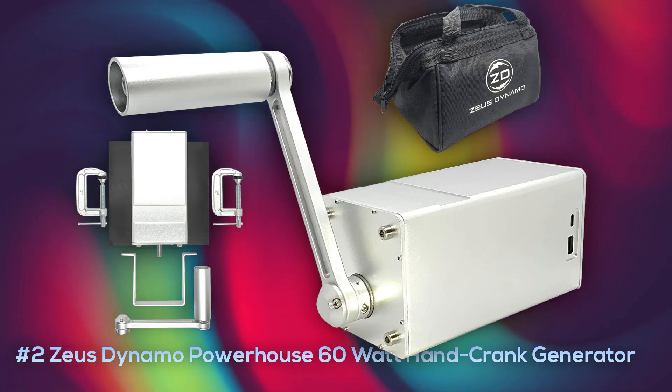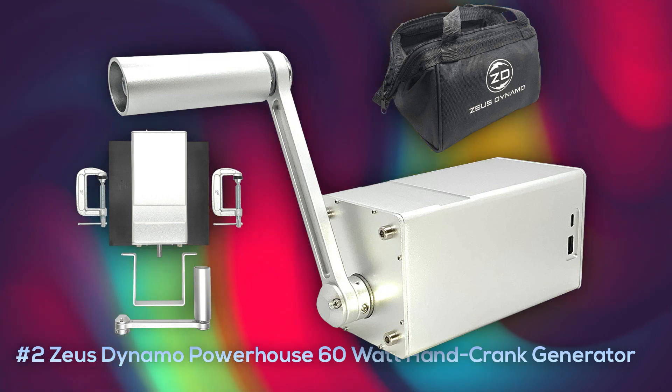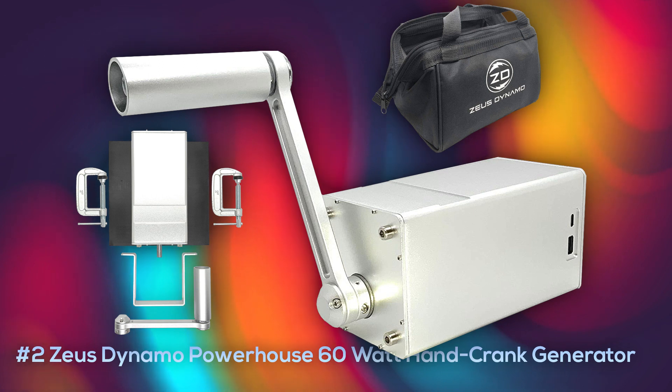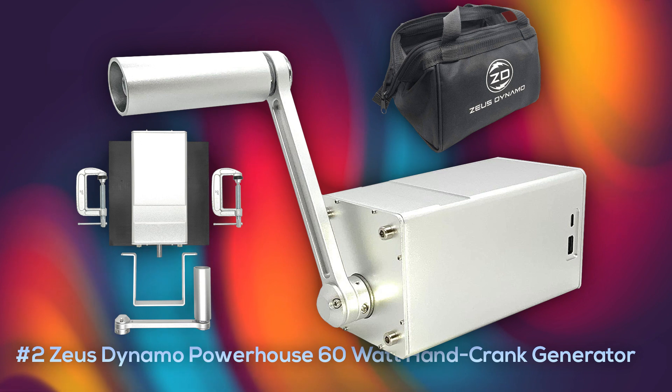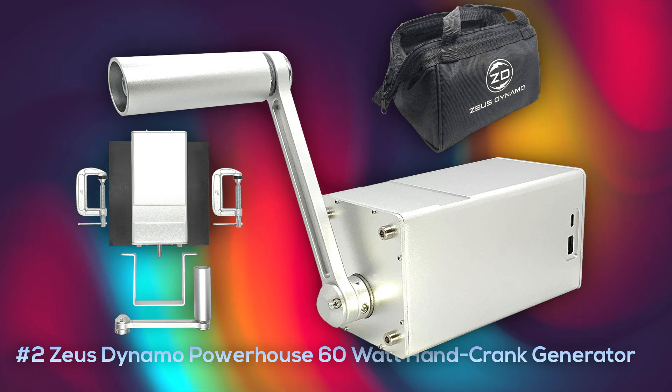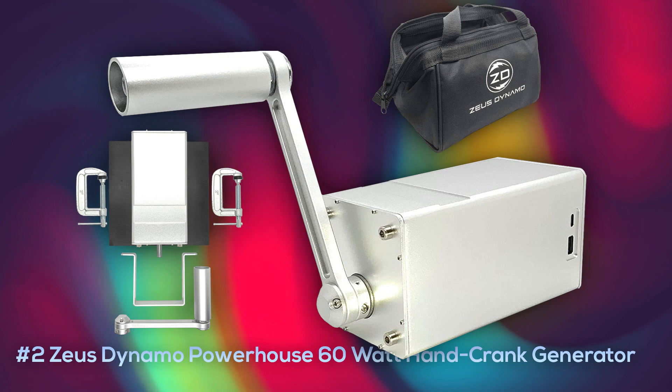At number two is the Zeus Dynamo Powerhouse 60 watt hand crank generator. This is a top-notch generator that is going to produce a considerable amount of electricity with much less work and effort than most. For fast charging your devices, it has USB-C and USB-A ports supporting up to 63 watt output. It's built with solid steel, comes with mounting clamps and a water resistant vinyl bag. It weighs about nine pounds, so it's only for a serious setup, but it will last forever. You can currently purchase this at about $330.